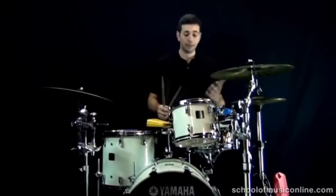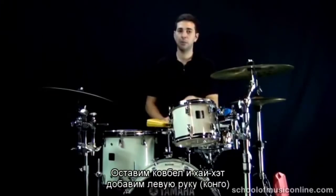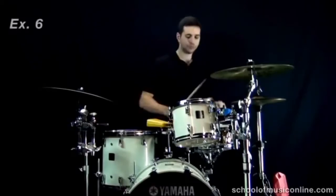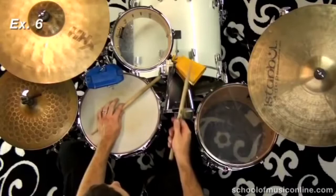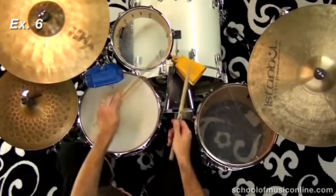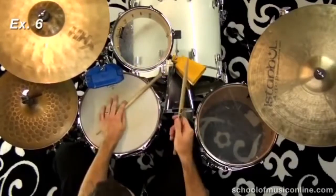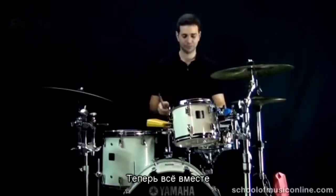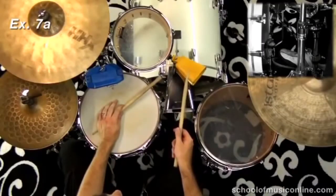Let's try taking away the bass drum now. We'll keep the pedal hi-hat and cowbell parts and add the left hand conga voice: one-and, two-and, three-and, four-and. And all together now: one-and, two-and, three-and, four-and.